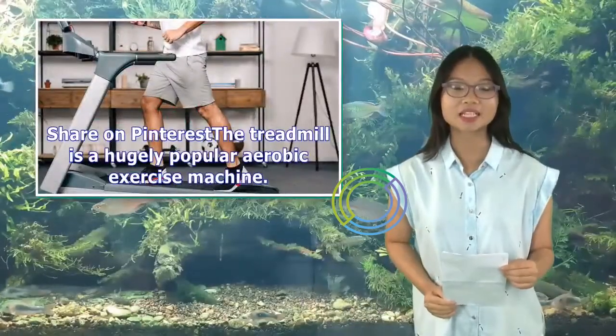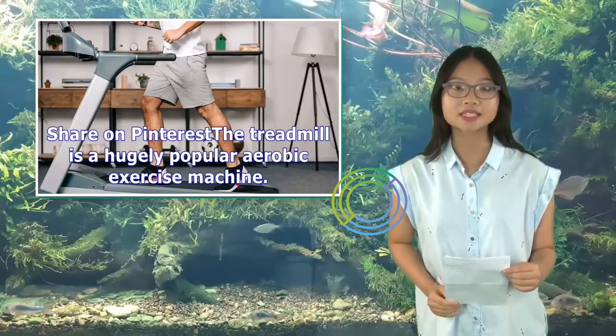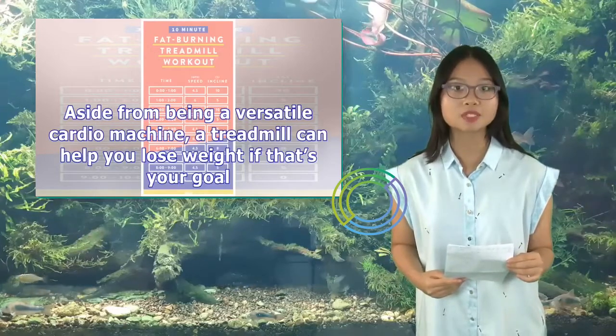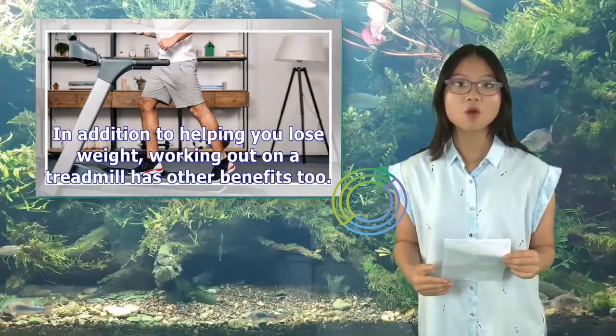The treadmill is a hugely popular aerobic exercise machine. Aside from being a versatile cardio machine, a treadmill can help you lose weight if that's your goal. In addition to helping you lose weight, working out on a treadmill has other benefits too.